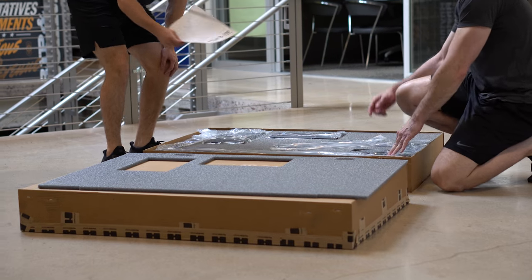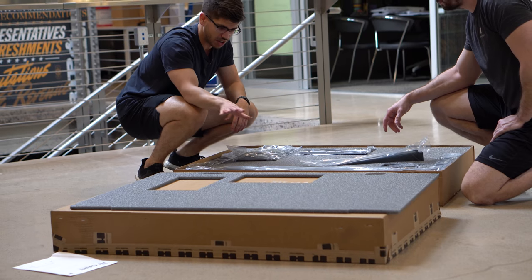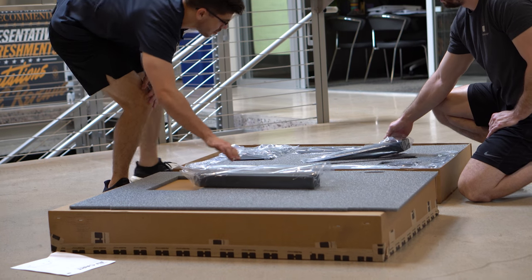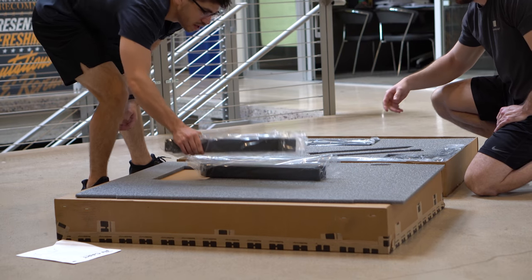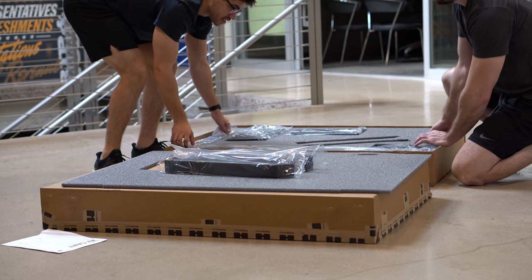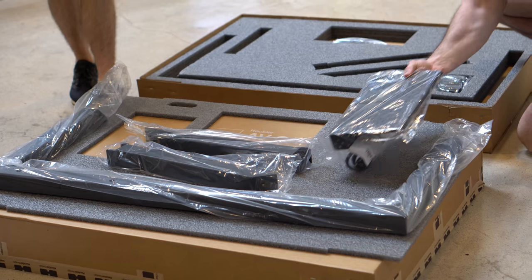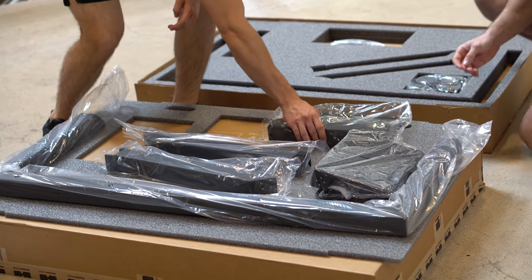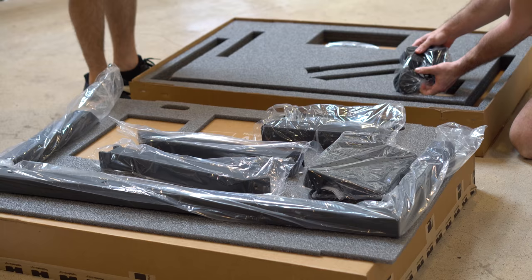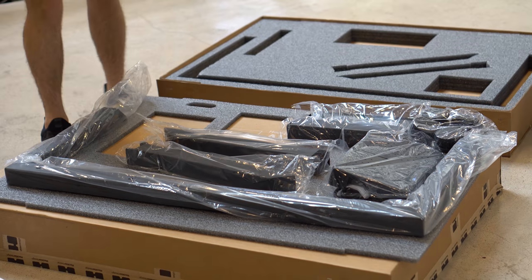Then we're going to take our instruction manual, set that aside, and then we're going to take each part out of the box and carefully put it on a soft surface. We're going to remove the rear legs first, and then take the AV cart base, the multi-shelves, a set of casters — both braking and non-braking — and last but not least, a bag of parts.